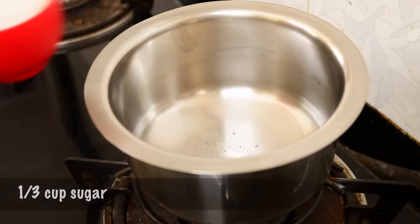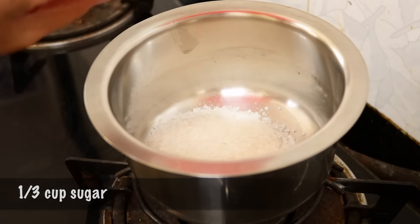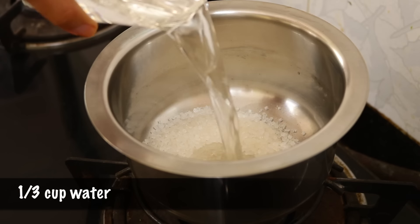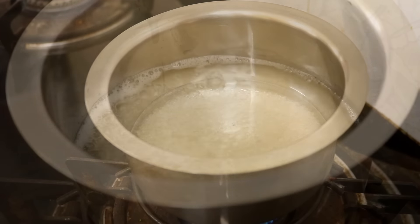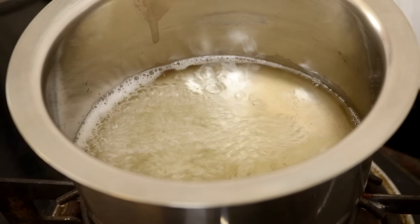Meanwhile you can prepare your sugar syrup. You're going to add your sugar and water to a vessel, start the flame on medium, and let this boil until the sugar dissolves — this will take about five minutes or so.